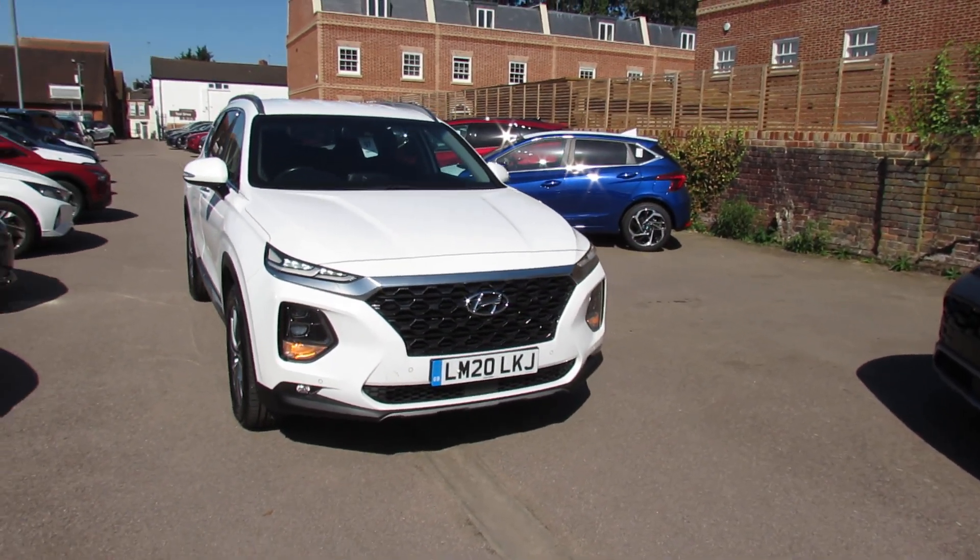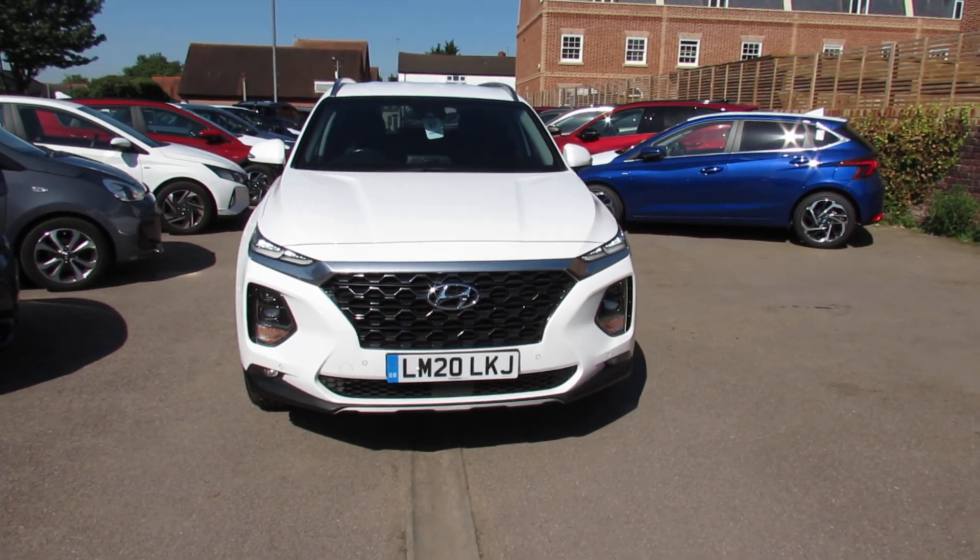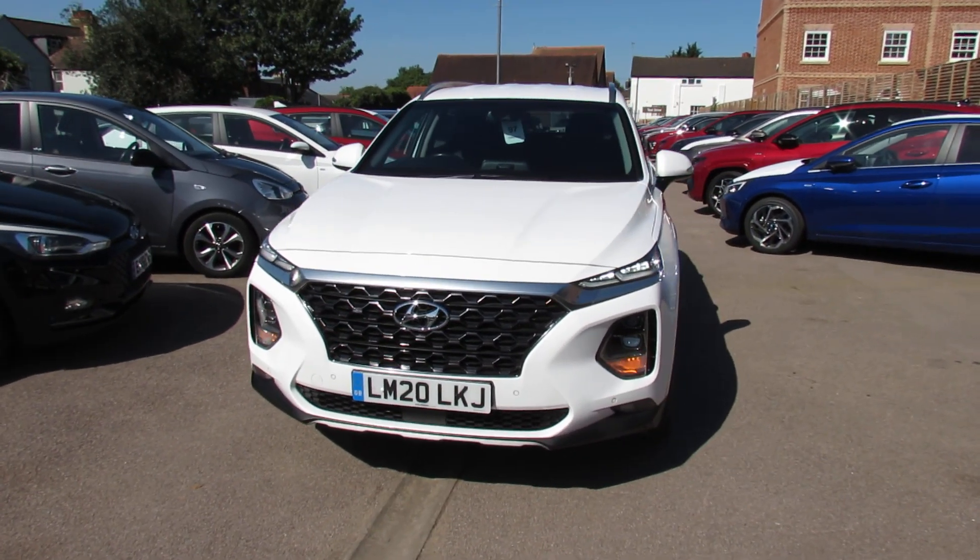Starting on the front we've got daytime running lights, you've got front fog lights and you also have front parking sensors on this car.